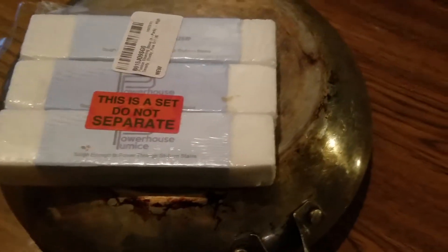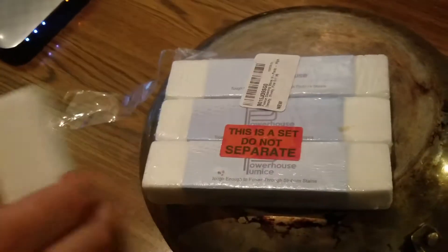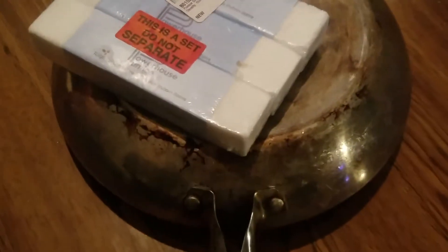This is the Powerhouse Pumice Stone, the cleaning stone — it comes in a four-pack, and we've already opened one. It's not like the regular pumice stones you think of, the ones in the shower. It's good for tough, burnt-on stains around the stove and oven.